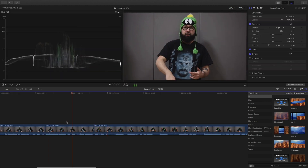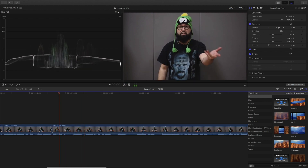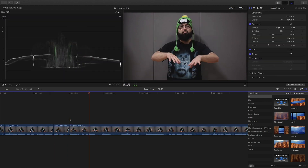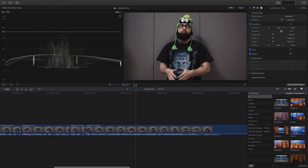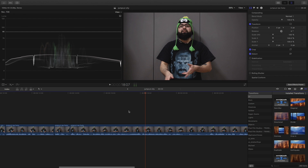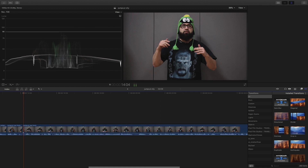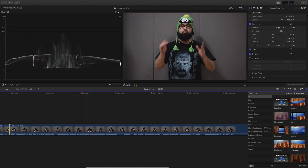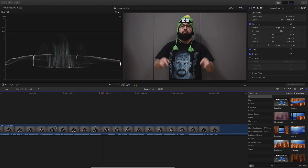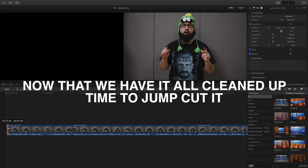Jump cutting is pretty much a way that a lot of YouTubers — see that mess up? Jump cut. Jump cutting — a lot of people adapted to it and it's a fluent way to actually record things. It's become the norm. So this is 20 seconds worth of stuff that got chopped down and we could work with this.